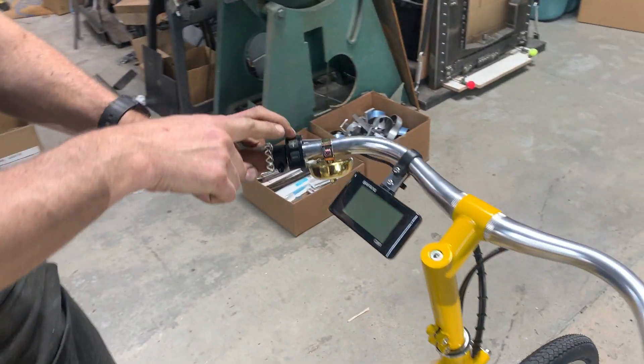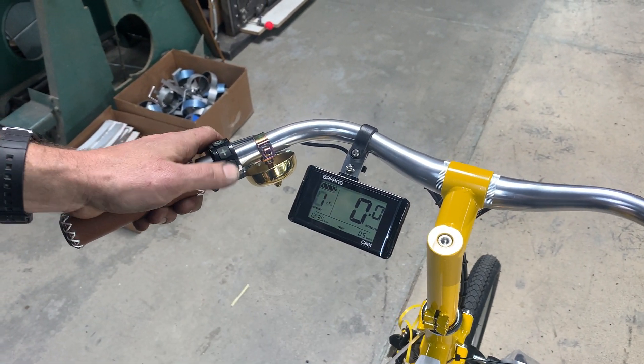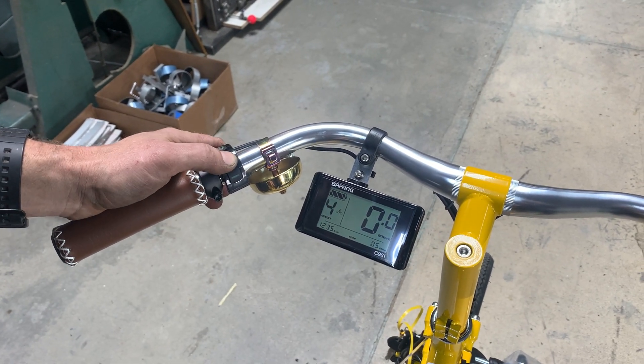To start it up, hold down the power button for about three seconds. It defaults to level one. You can go down to level zero where you don't have any assistance at all, and of course all the way up to level nine.